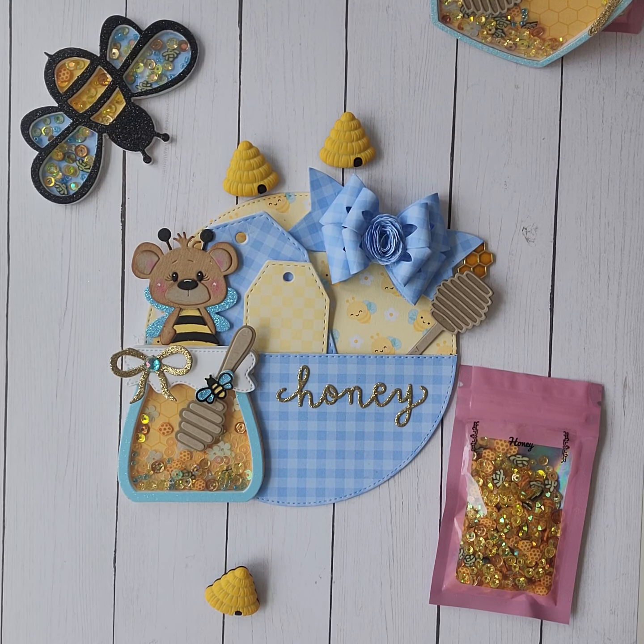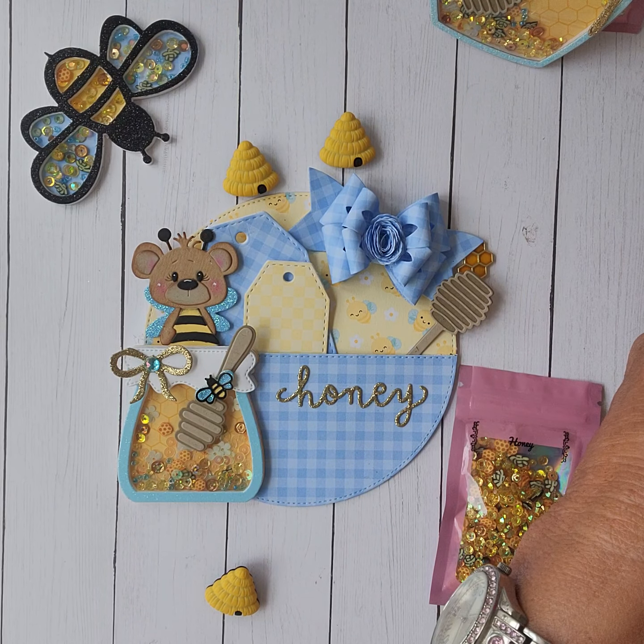I'm pretty excited about that because summer is one of those themes that I never get to craft for — I have a ton of buckets and bins full of summer stuff, but it tends to be one of the themes I just never get to because summers are so busy. But my kids are grown, so it should be better.